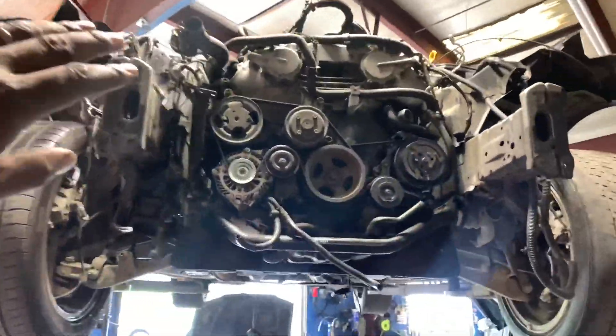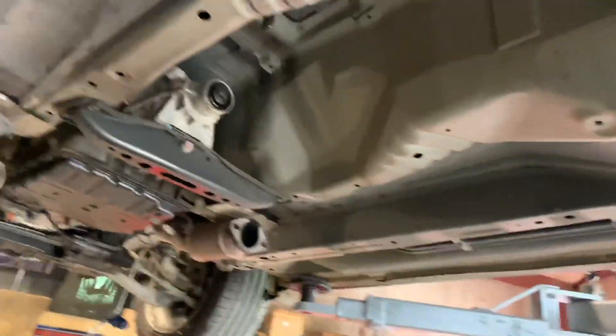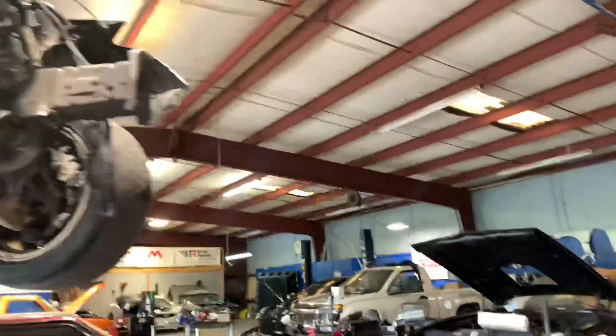So somebody knocked out getting the front radiator support off - the radiator, condenser, all that stuff. The transmission is drained, the oil out of the motor is drained, we got the driveshaft out, and we're about to take the old cats out. Then we should be able to pull the swap out after that.